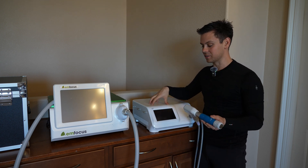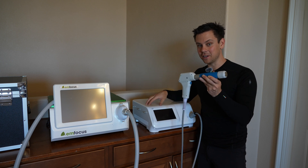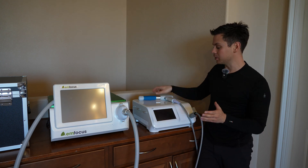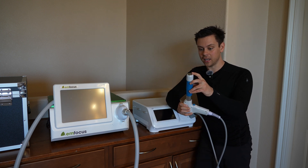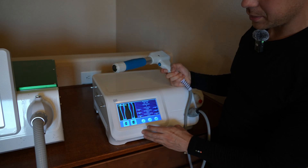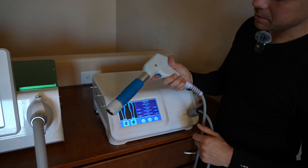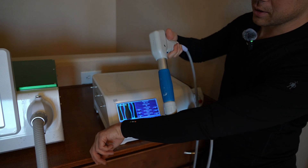Even though the radial machine is $1,000 and you can buy them everywhere, it is not going to be effective for plantar fasciitis. When it comes to setting up radial shockwave, you just put some ultrasound gel on the applicator head, turn it on, select a body part, and press the start button. It will make a bunch of noise. Then press the start button to begin treatment and you can put it on a body part — it will essentially massage it.